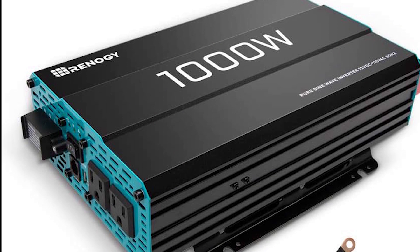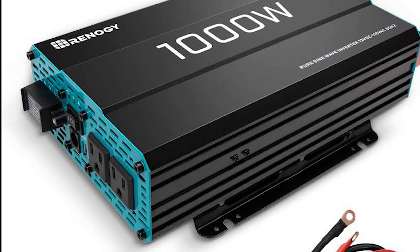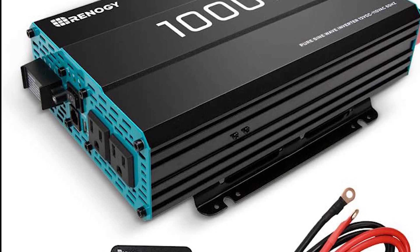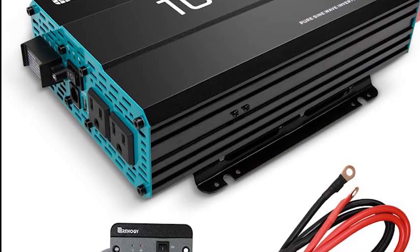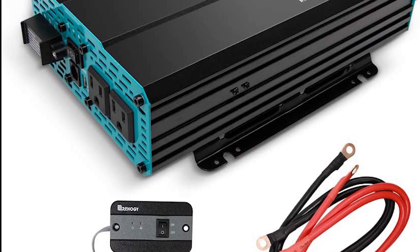Key features: Pure Sine Wave Output. Experience high-quality, distortion-free power output that replicates utility-grade electricity. Ideal for sensitive electronics and appliances, the Pure Sine Wave ensures optimal performance and longevity of your devices.